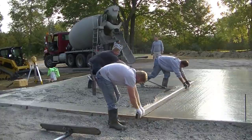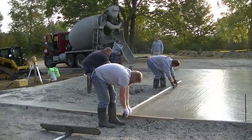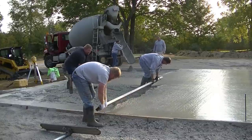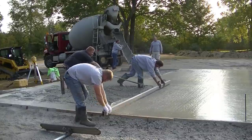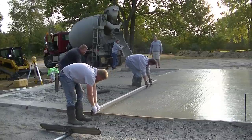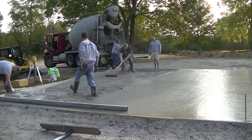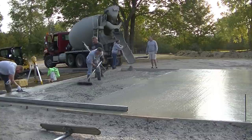The slabs come out like glass when we're done power troweling. You can see how easy that is to screed when you really have the hang of it. When I pull my foot out, I kick some concrete back into that area where I pulled my foot out, and then we can just keep going without stopping.